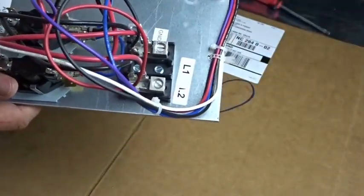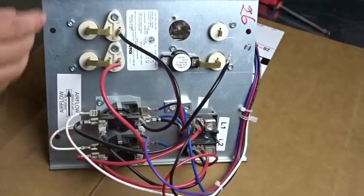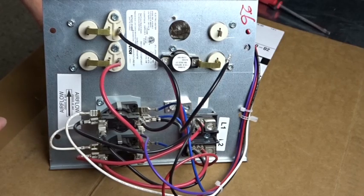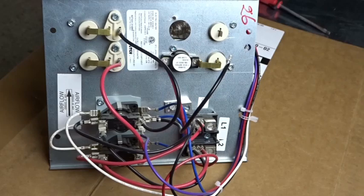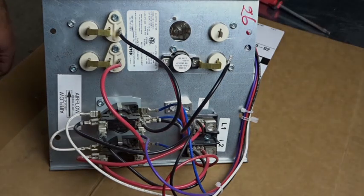That's about it for the Goodman HKS heater, which is very similar to the HKR heater and very similar to most heaters out there. So an insight into this particular heater will give you an insight into a lot of them. There's an airflow direction label on this heater — not all of them have that, but the Goodman ones do. Hope you enjoyed the video, I'll see you on the next one.